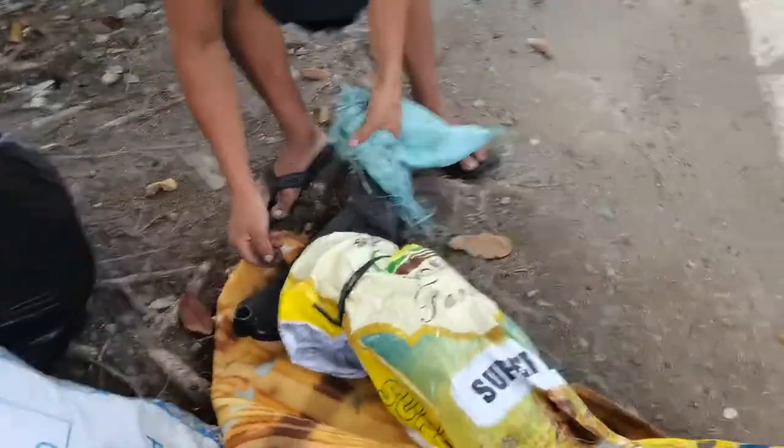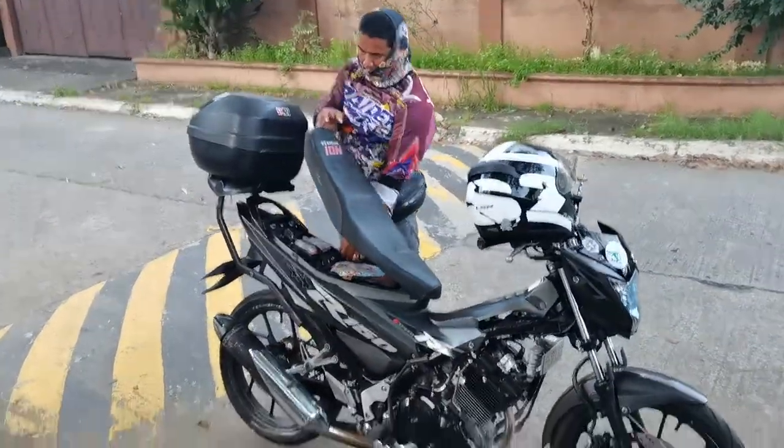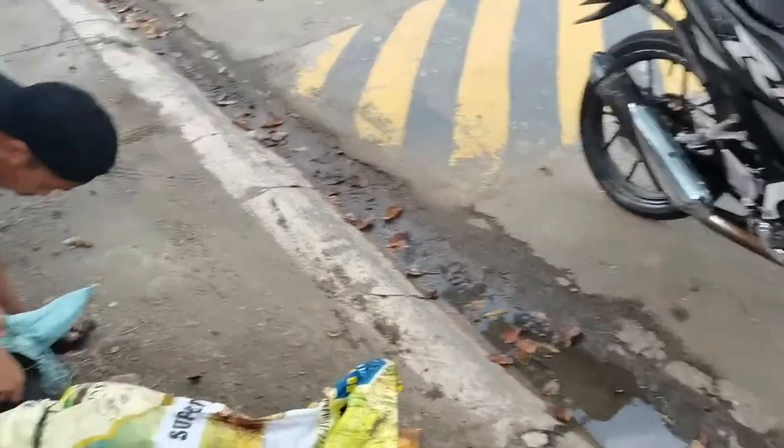Maff ka ba ng B13 brad? Wala pa idol. Wala si ano, sira yung maff dito ni IC.